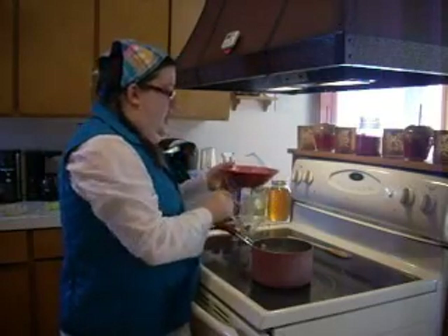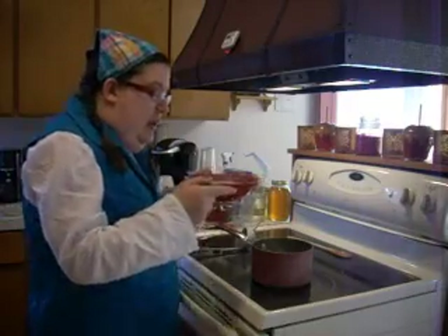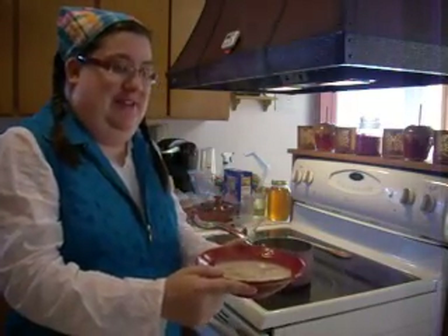And there you are — there's my soup. The Italian meatball and bean soup, and it is absolutely fantastic. I can't wait to sit down and have some. Thank you!